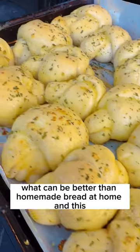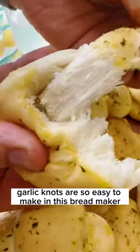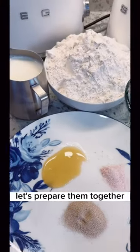What can be better than homemade bread at home? These garlic knots are so easy to make in a bread maker. Let's prepare them together.